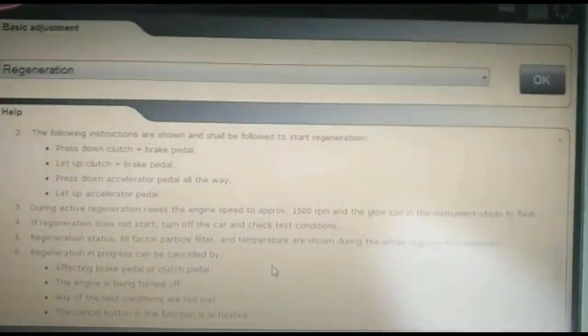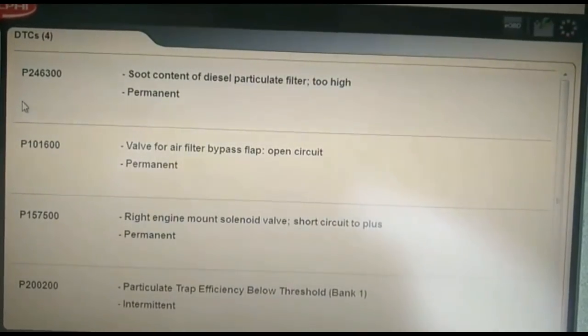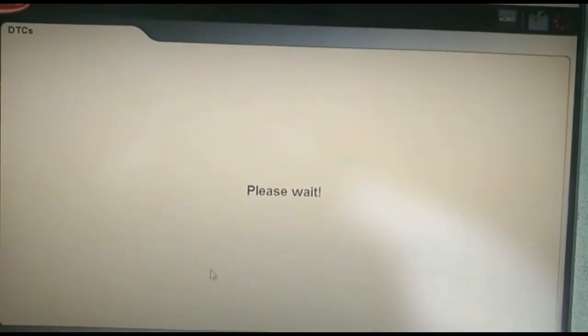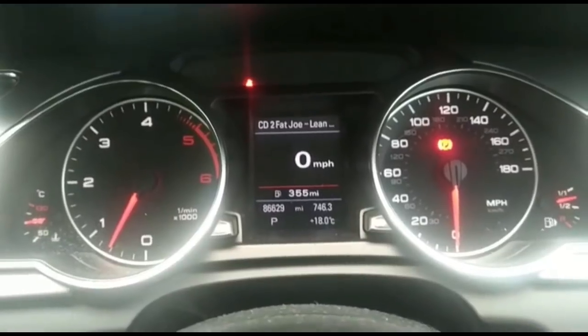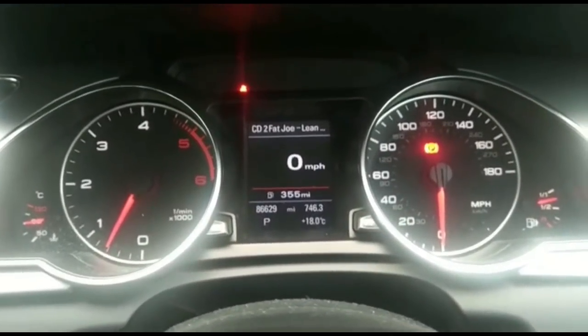And that's it. We may have some other codes showing — the temperature reading is too high — but we can clear that off. Thank you for watching our YouTube channel. Regeneration is now complete on the Audi A5 2007 2.7 diesel. Thank you.